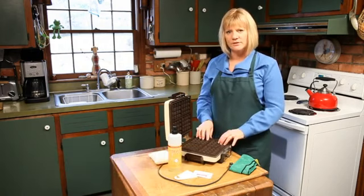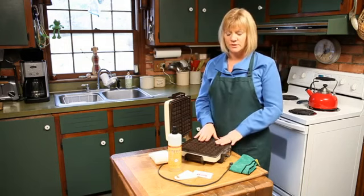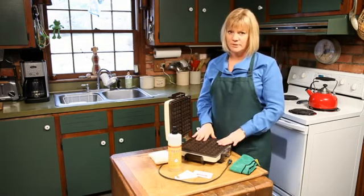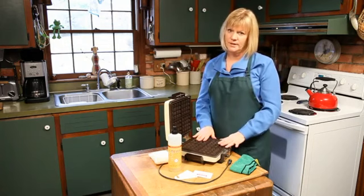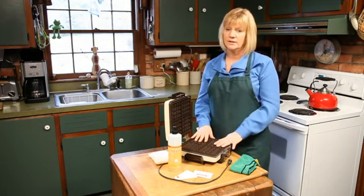Most of the waffle irons today are actually made with a non-stick surface, so there's some things you don't want to do. You do want to make sure that you unplug it before we start cleaning it. You don't want to ever submerge it. Everything in here is electrical, and even though some people say you can as long as you let it dry, I don't recommend that. Moisture gets inside there and you plug it in, it'll shock you, and it's not a good thing.